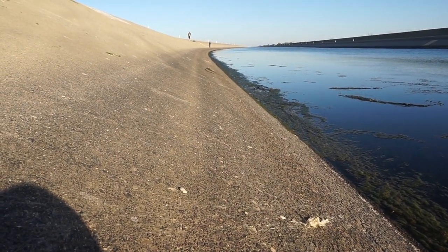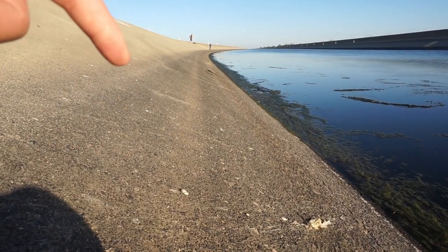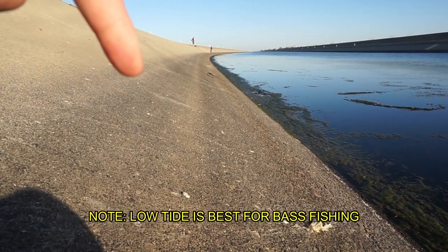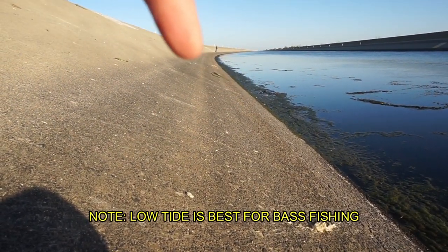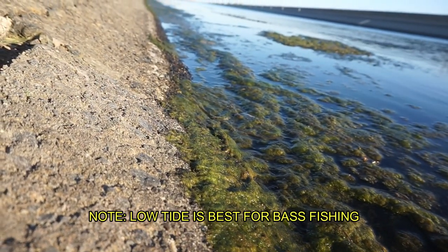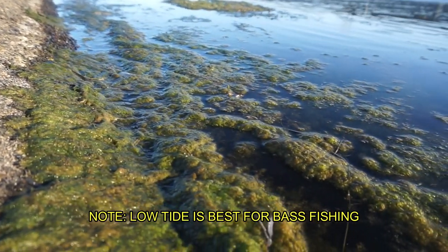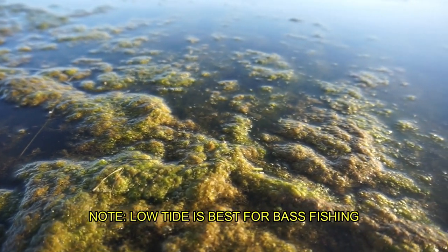One thing you want to look for when you're out here is the water level. As you can see, the water is supposed to come up here and the water dropped down — I'd say about four feet. Personally, I like fishing high tide when I'm out here. I feel like the fish are more active compared to low tide. So just a thought for you guys — if you guys do come out here, know what you're doing.